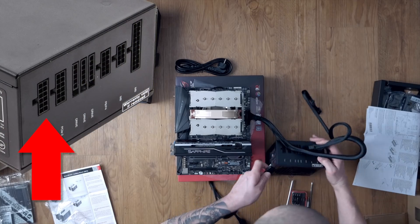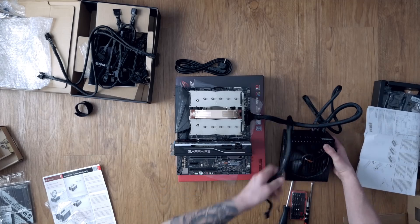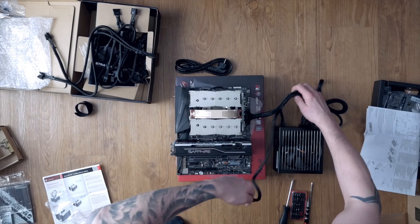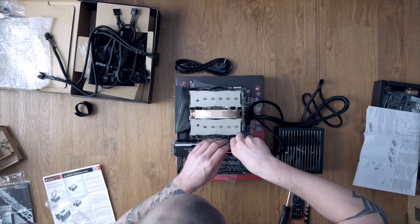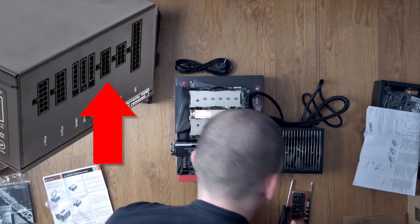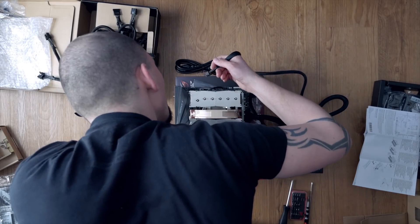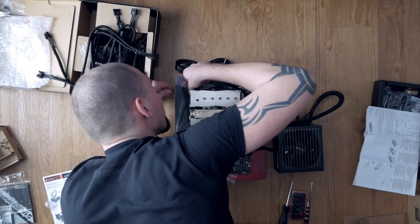For PSU part 2: first connect the dedicated GPU — create one PCIe connection on the PSU with the power inlet of the GPU at the upper side. The 12V EATX 12V cable should also fit into the 12V EATX slot on the top of the motherboard. Connect them and you're done.